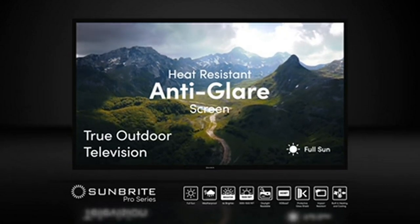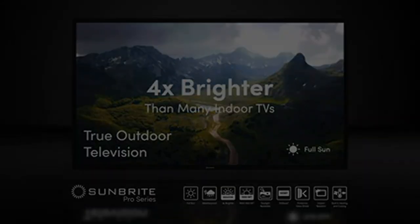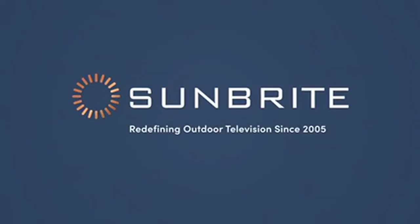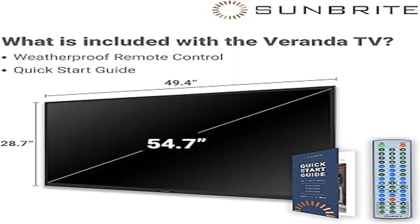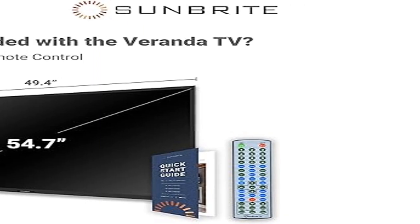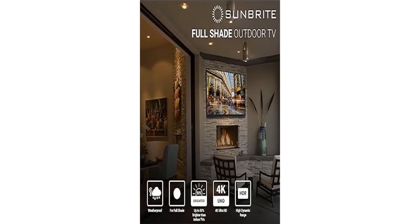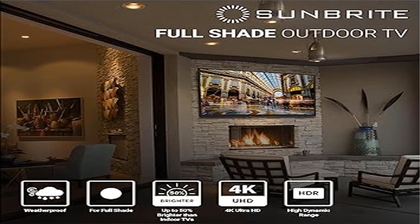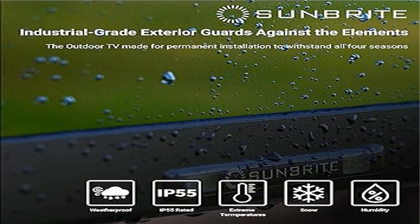Engineered to handle all weather, the rugged case and components are designed for permanent outdoor installation. The durable aluminum case protects against rain, snow, extreme temperatures, dust, and salt — unlike the lightweight plastic of typical indoor TV cases. The Veranda series includes built-in speakers and a generous media bay for popular streaming devices.